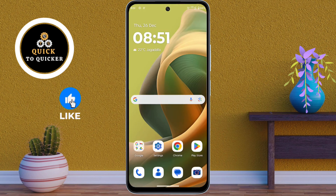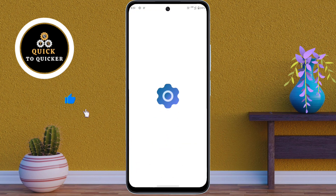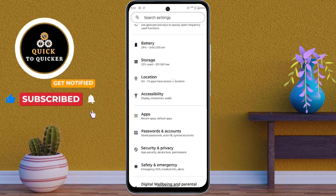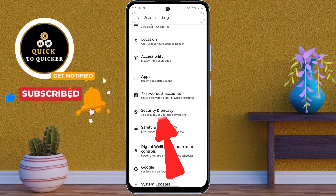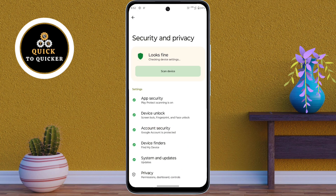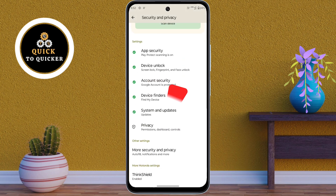First of all, open Settings. Then scroll down. After that, tap on Security and Privacy. Then scroll down. After that, click on More Security and Privacy.